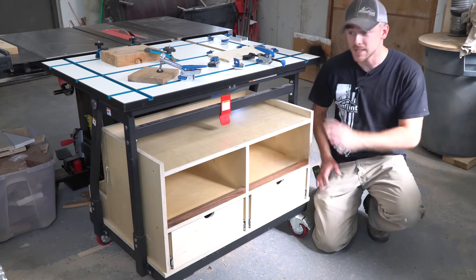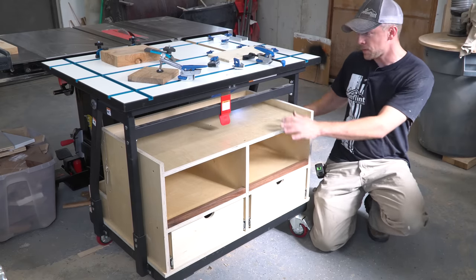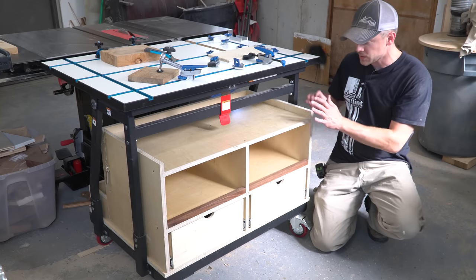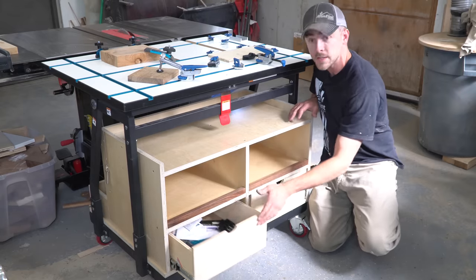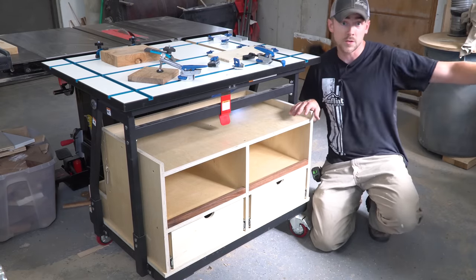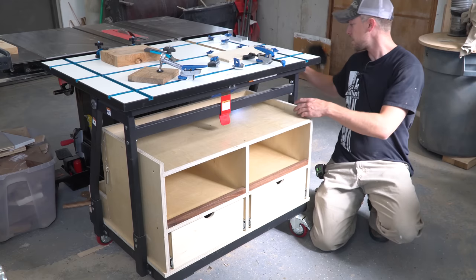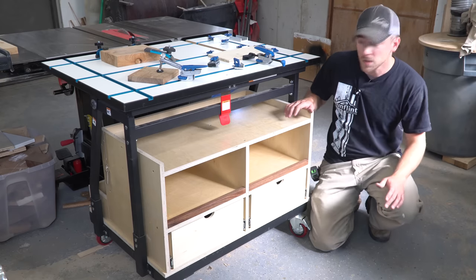Well, that about wraps this one up. I think this is going to be a really handy little station for me. I took this Material Mate cart that had a bunch of empty square footage underneath it and turned it into some great storage. I've got all the T-track accessories storing on one side and I think I'm going to put most of my router bits on the other side since the router table is right over here. There are a couple of other cubbies, a shelf on top, and storage on the back.